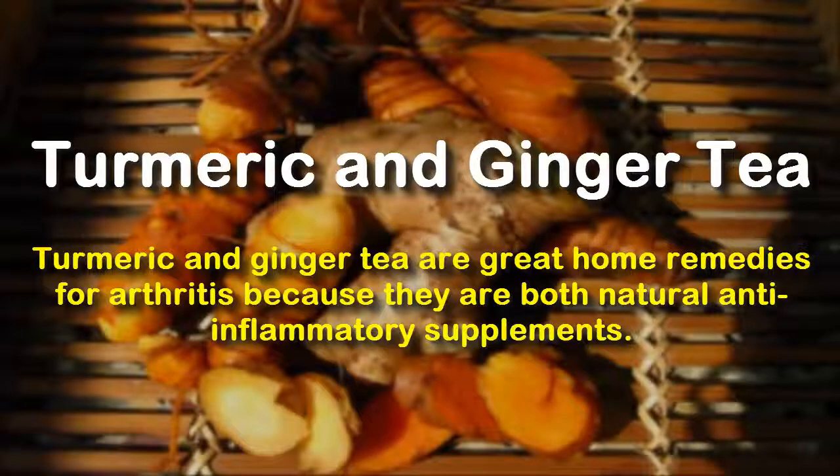Turmeric and Ginger Tea. Turmeric and ginger tea are great home remedies for arthritis because they are both natural anti-inflammatory supplements.